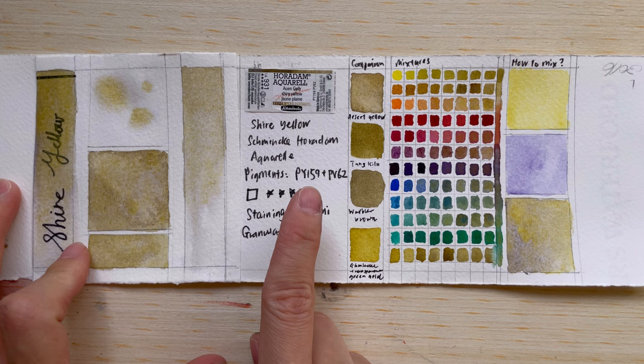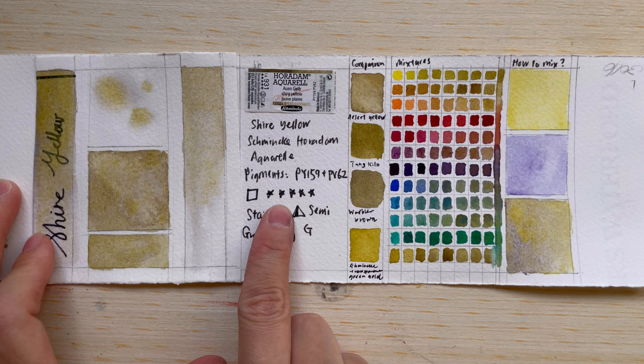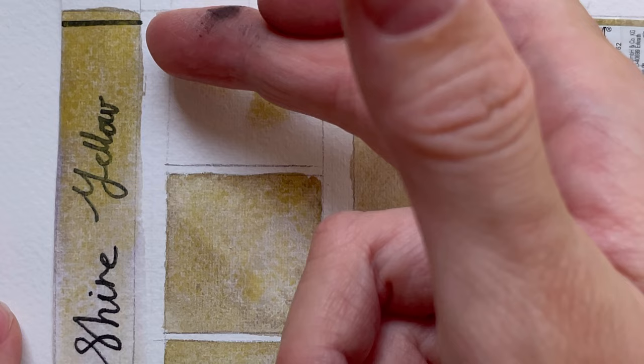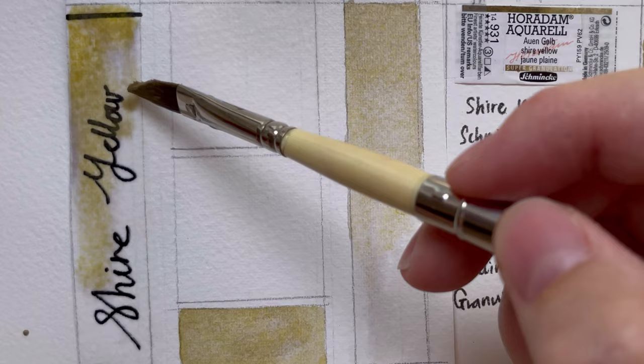Going back to the pigment information: it is supposed to be a transparent color, it has five stars on the light fastness level which is excellent, and it's semi-staining according to the label. It performs differently at higher versus lower concentration.